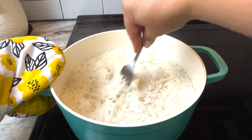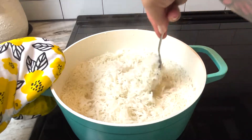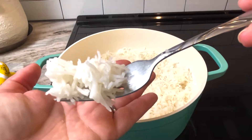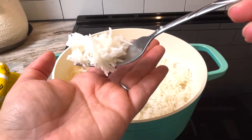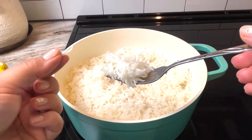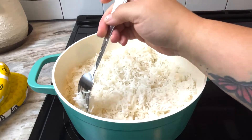Seriously, look at how pretty and fluffy this rice is. She is so lovely. The grains are all independent of each other and super fluffy — and look at the size of these grains. They are longer than usual thanks to the supreme soaking we did at the very beginning. I really love that pre-soak. I find that it makes the rice way more aromatic and flavorful. Seriously, this is magic.